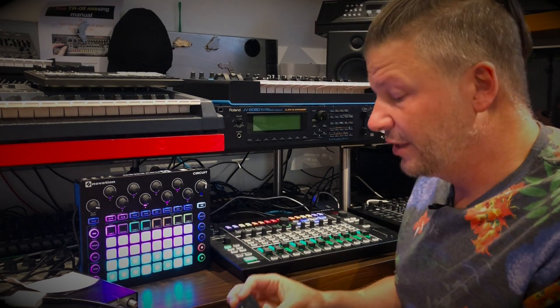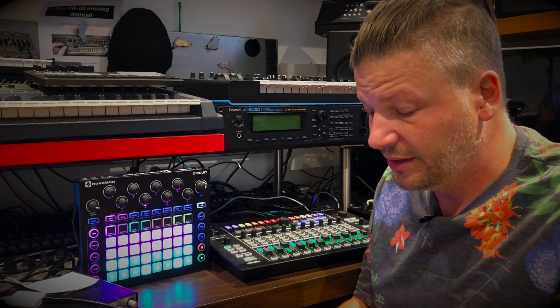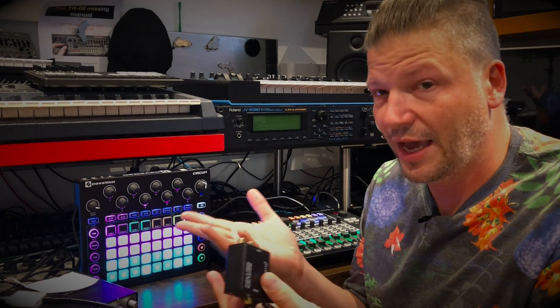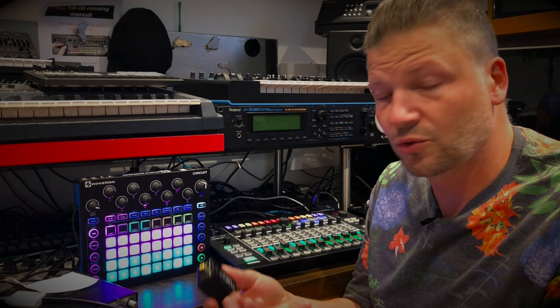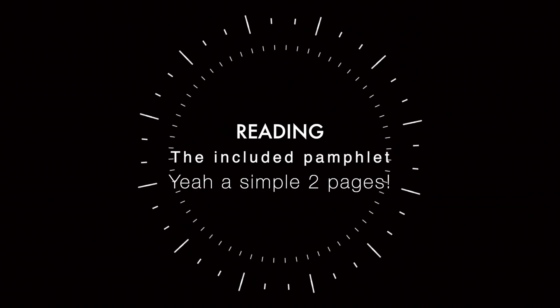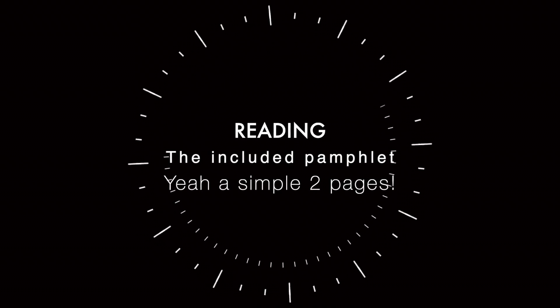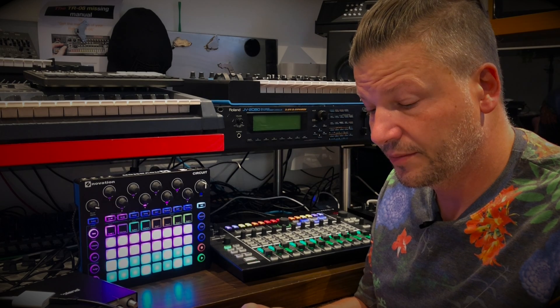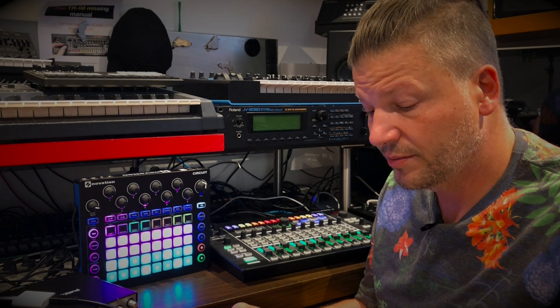My only concern when I look at this is there is no control on it at all. It appears everything is fixed at 48 kilohertz, so that could be a problem or not — we'll see.